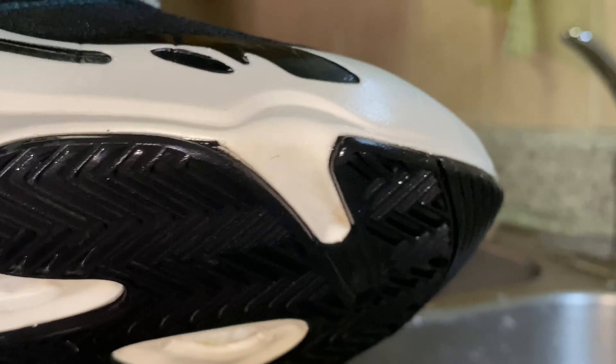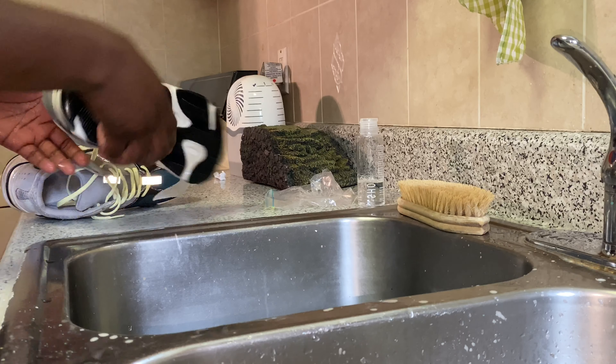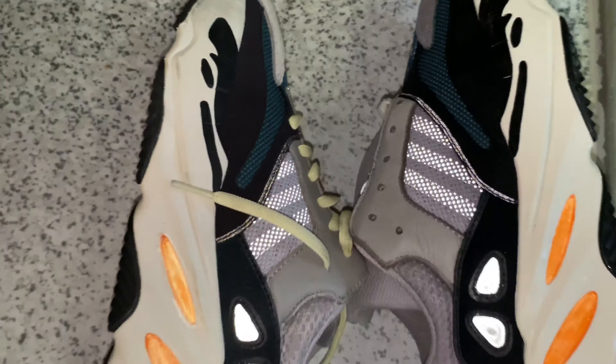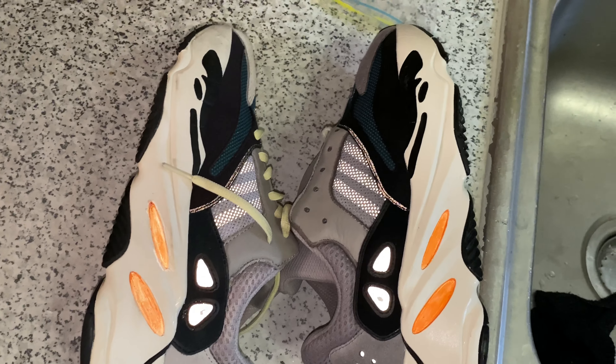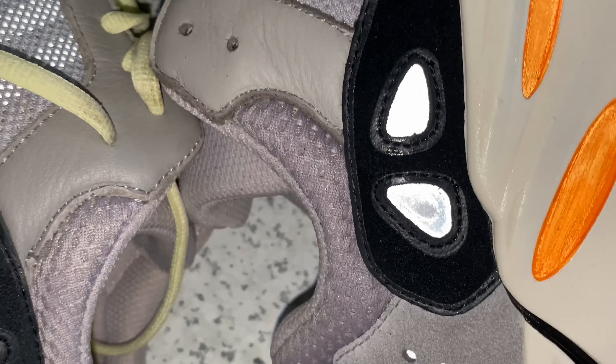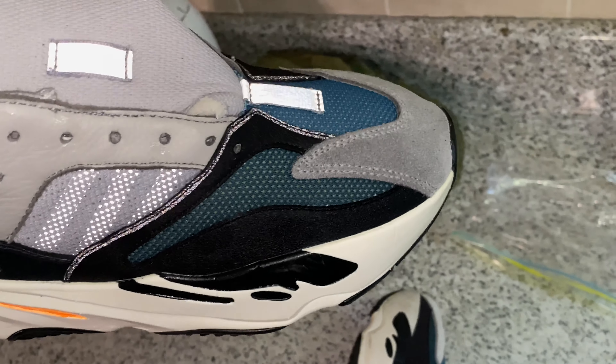Alright, the shoes are now completely clean. I'm going to show you a comparison between the pair I haven't cleaned yet and the pair I just cleaned. Like you can see, the pair on the right is the pair I just cleaned.